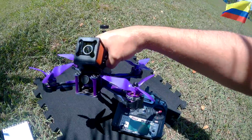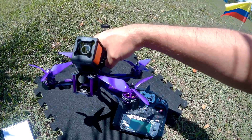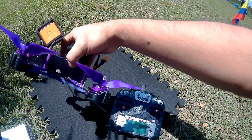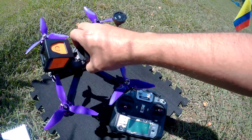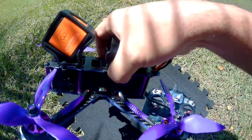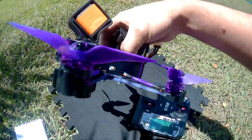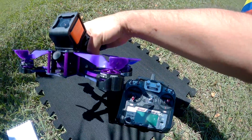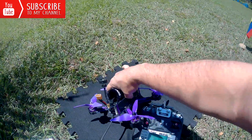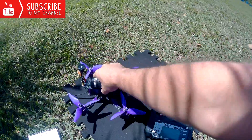We have a new FPV camera — previously 700 TVL, now 800 TVL, coming with more punch. Looking inside the propellers, the ESCs are no longer in the arms; they are internal now. We have 30-amp ESCs and more powerful motors — the new motors are 2206. We also have a new type of FPV antenna, a pagoda antenna.